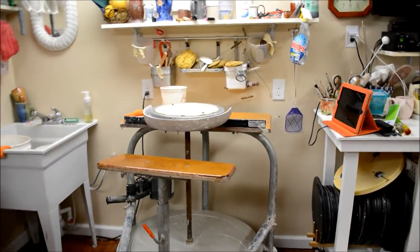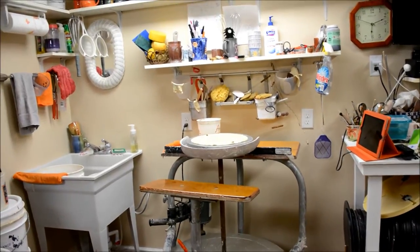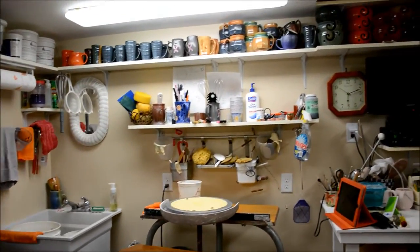Welcome to my studio. This is my little nook in my basement where I work.